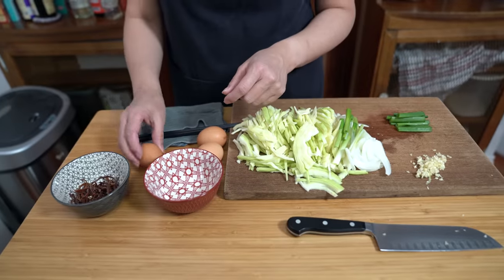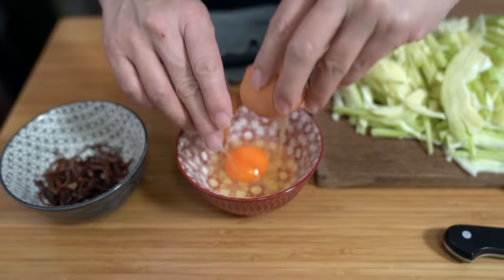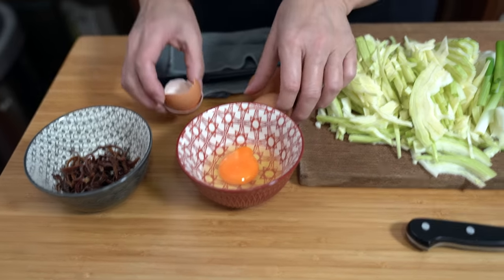I'm also going to beat up three eggs. I understand in the States some people are experiencing really high egg prices. We're not experiencing that up here — it's one of the things that has not been affected by inflation, thankfully. But if you are, just omit the eggs or use less.